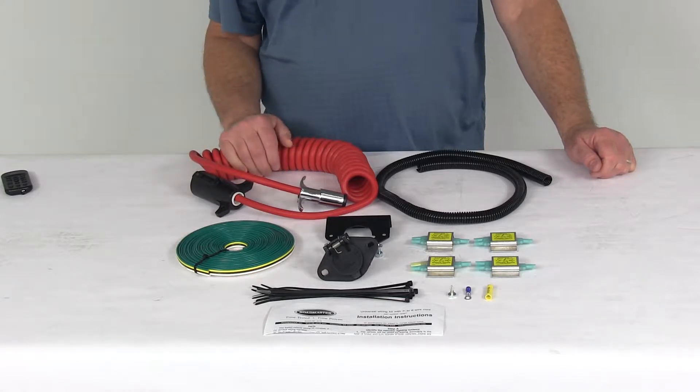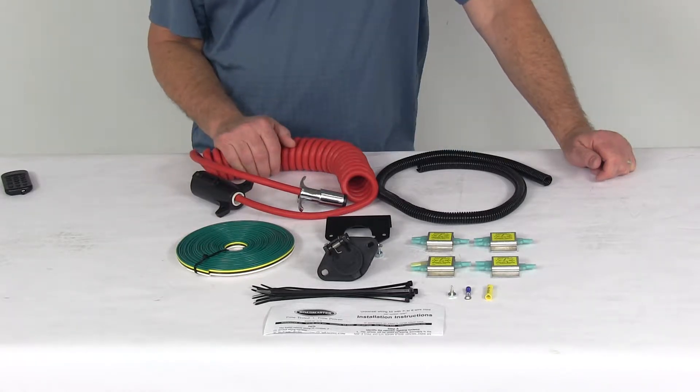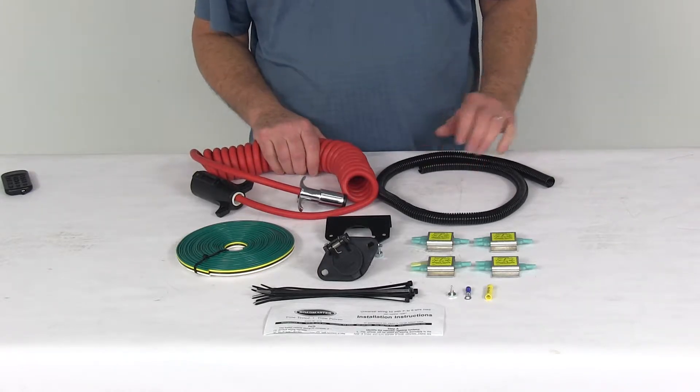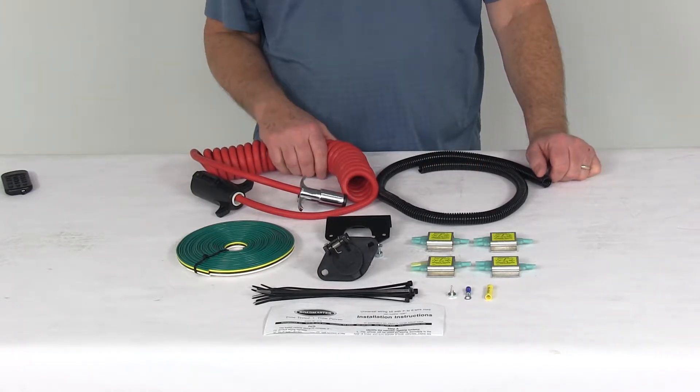This will wire the towed car as a combined system so that your brake and turn signals will travel along the same wire. It will also prevent electrical feedback and the damage it can cause to your vehicle's electrical components.